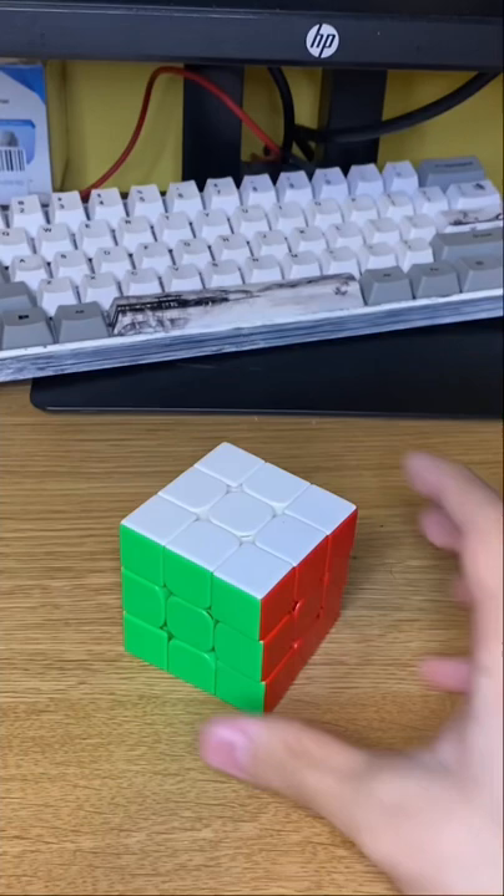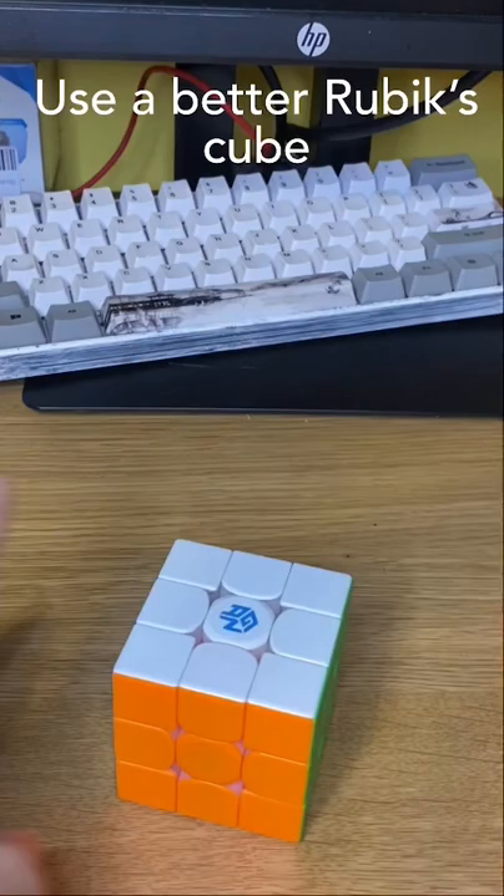If you just solved your first Rubik's Cube and you don't know how to get faster, I'm going to give you tips on how to solve it faster. Step one: get a better Rubik's Cube.